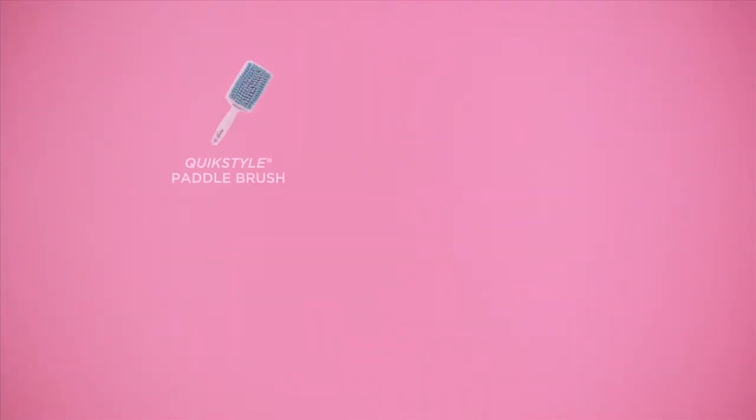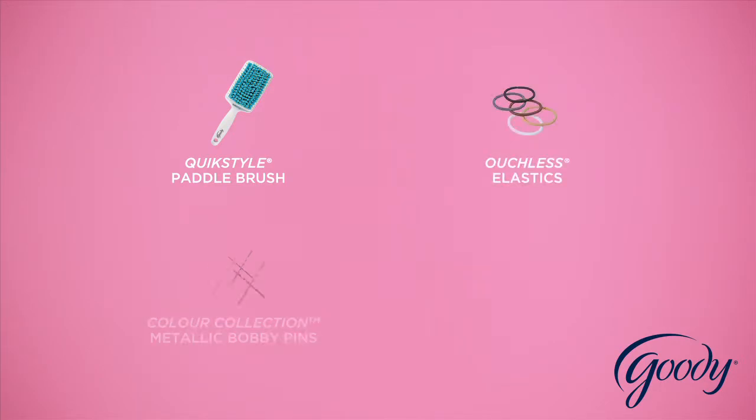The Lopo is sure to become your go-to. To get the look, you'll need: Quick Style Paddle Brush, Ouchless Elastics, Metallic Bobby Pins, and a Lifting Comb.